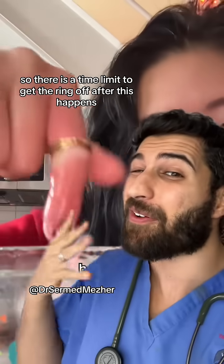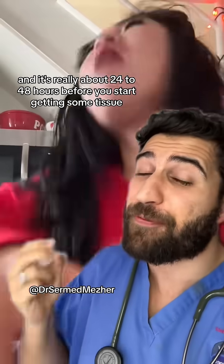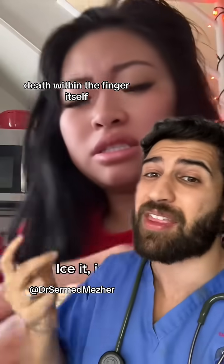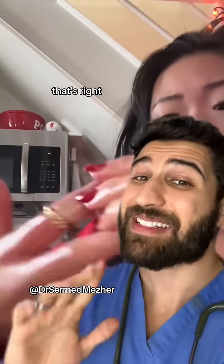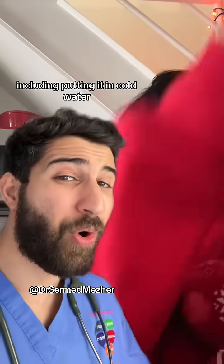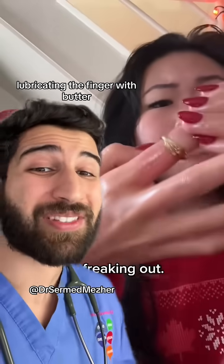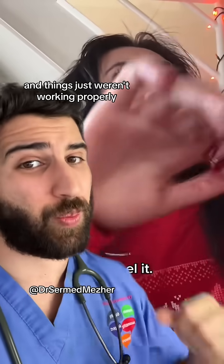There is a time limit to get the ring off after this happens — really about 24 to 48 hours before you start getting some tissue death within the finger itself that won't be reversible. Death tends not to be reversible. She tried everything including putting it in cold water, lubricating the finger with butter, even just trying to pull it off with a towel, and things just weren't working properly.